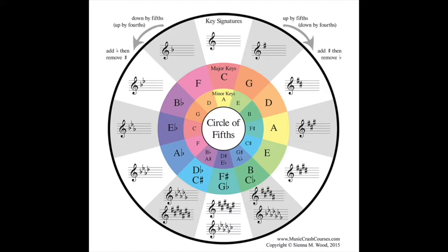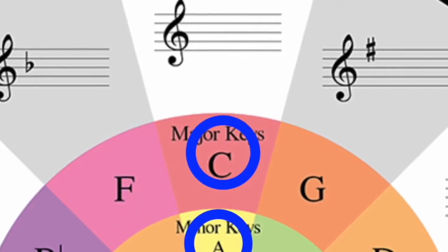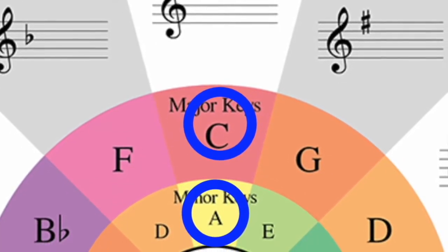The one we have for today has an interesting connection to the one from yesterday. Yesterday was Tell Her No by the Zombies. And you'll see why today's has a relation — when you hear it, you'll understand why it sounds the same. But somebody was looking at the Circle of Fifths and had a question: why is C and A minor together on the wedge?